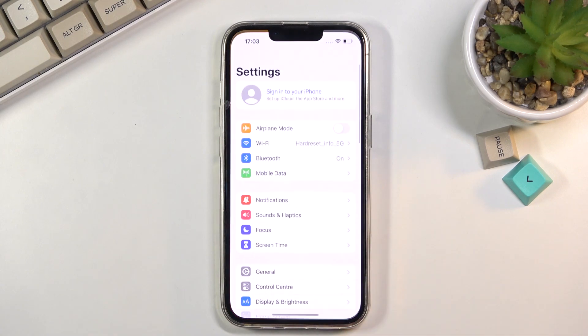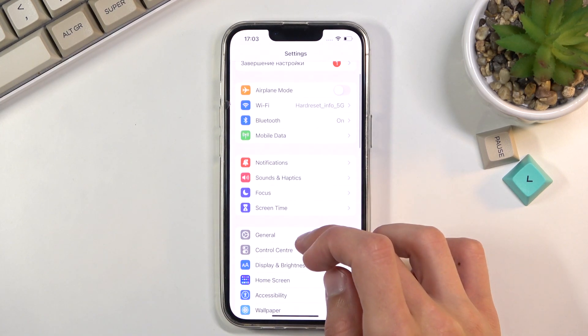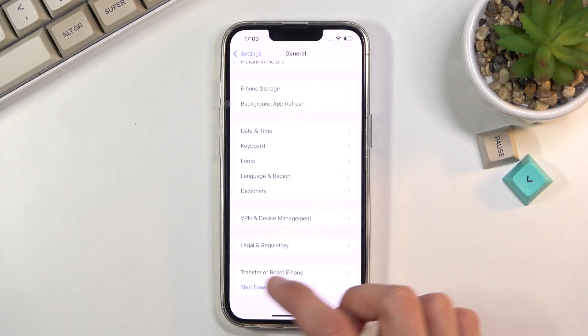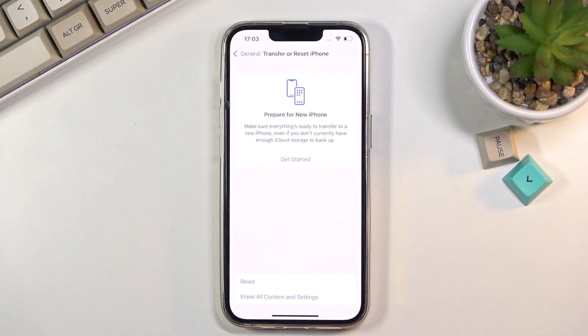To get started, open up Settings, scroll down to General, then scroll down to Transfer or Reset iPhone, and select the last option: Erase All Content and Settings.